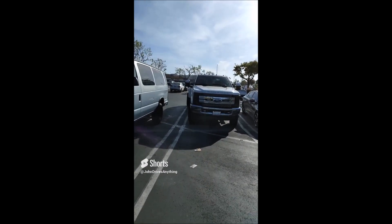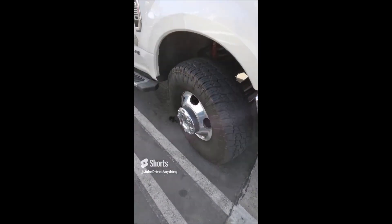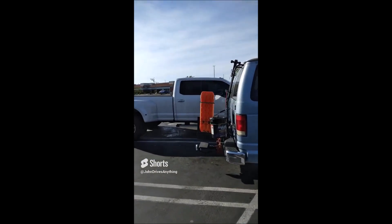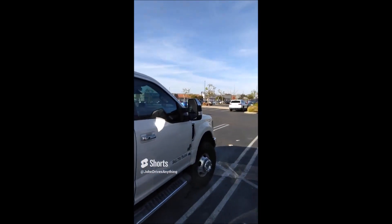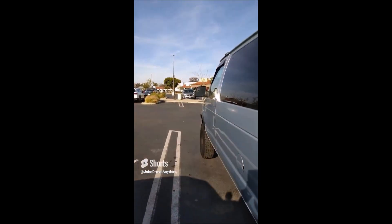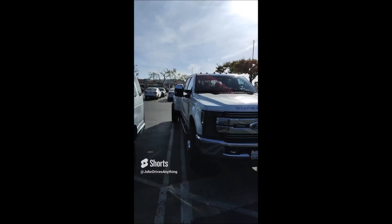Here's some lifted van hype for my subscribers wanting to lift their vans. Same height, right? I'm on 33s and this big truck is on 37s. Check this out — same height as the F350 dually with 37s, and all I have is 33s — 285s. That's all I have. So there you go: the five-inch lift and 33s and you're as big as the Super Duty.